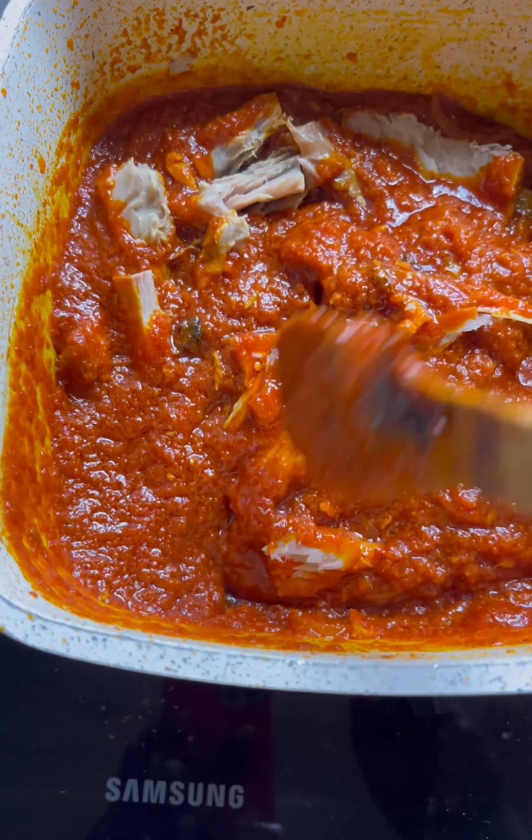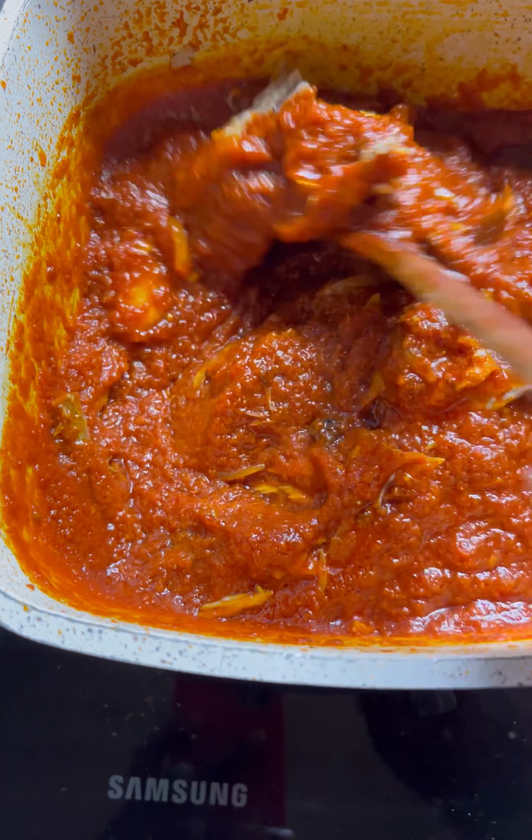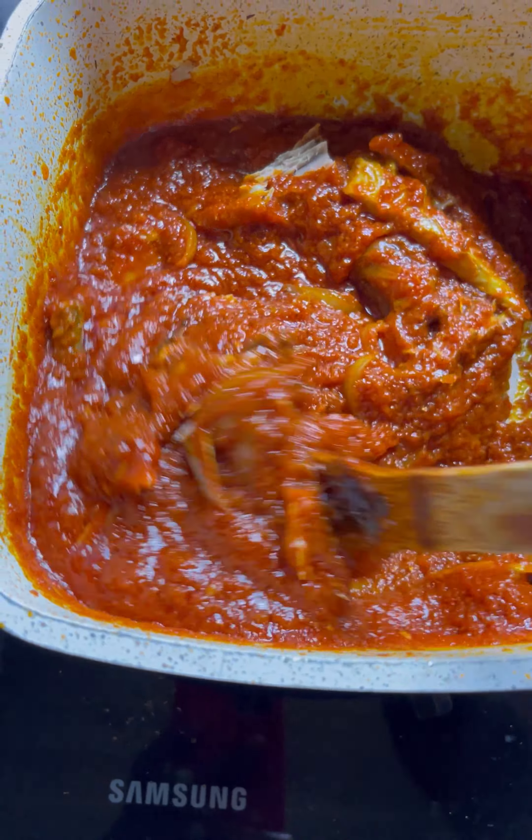Hi guys, welcome back to my channel, this is Money here. Today we are going to make bean stew. This bean stew is just so nice — everyone is talking about it.